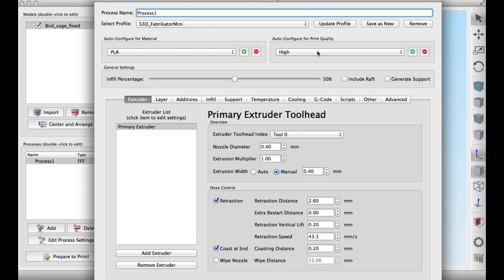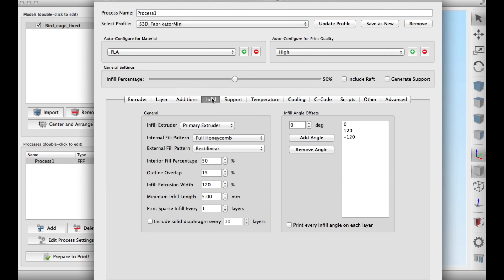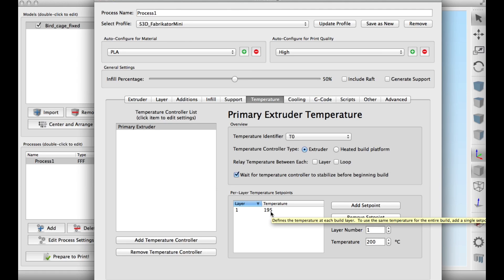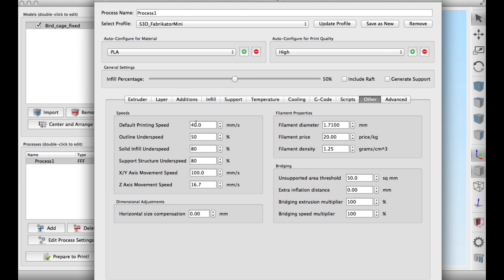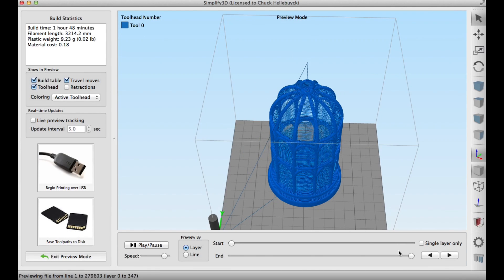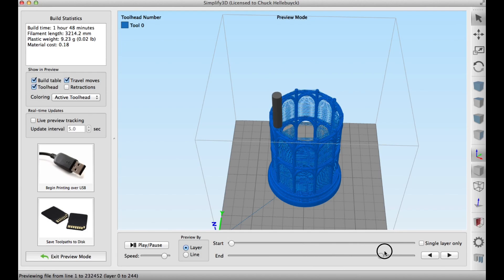The next step was to select a Fabricator Mini profile, PLA, and 50% fill. I did four top and bottom layers and four perimeter shells. Infill 50%, no supports. Temperature I used 195 degrees on the Fabricator Mini and printed at 40 millimeters per second. I sliced it and this is the way it looked after slicing. Going through the steps you can see how it's going to build — I didn't see any gaps, so I was ready to send it to the Fabricator Mini.